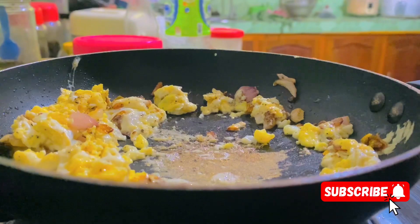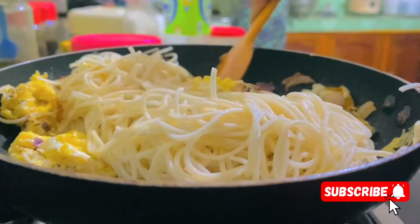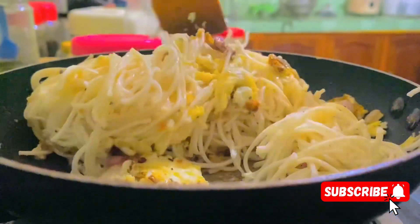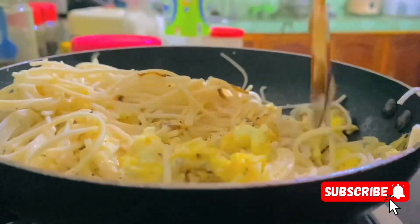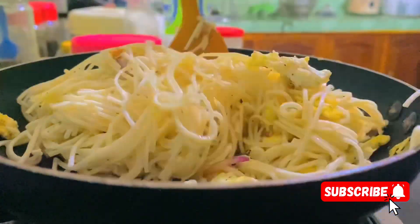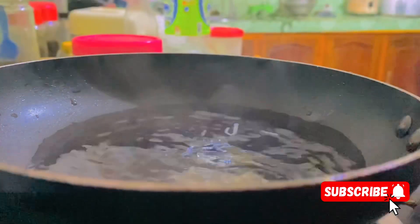If you want to add noodles to this, you won't be able to do this. If you want to give us a recipe, you will be able to do this. If you want to share this recipe, you will be able to share this recipe. If you want to add a recipe, you will be able to add a recipe.